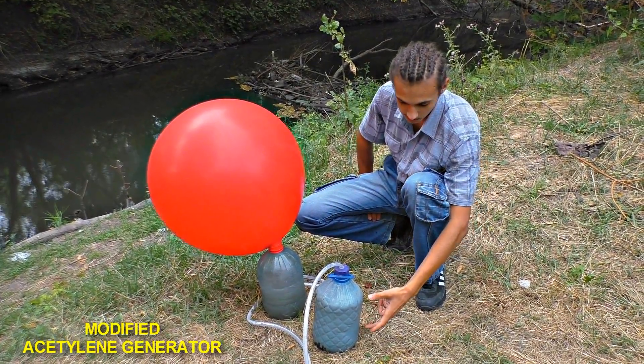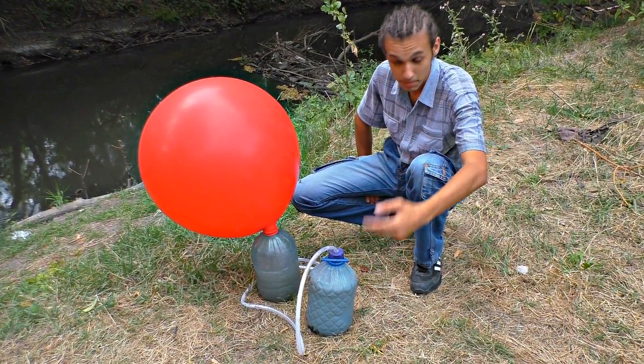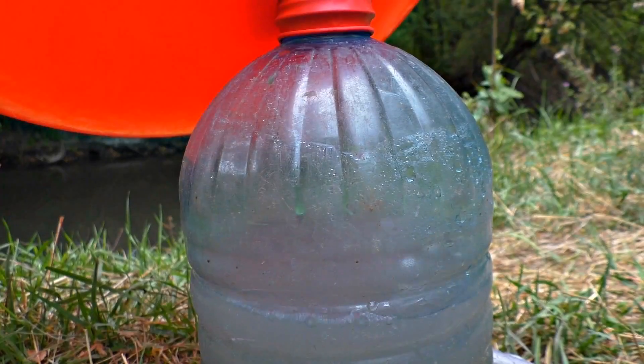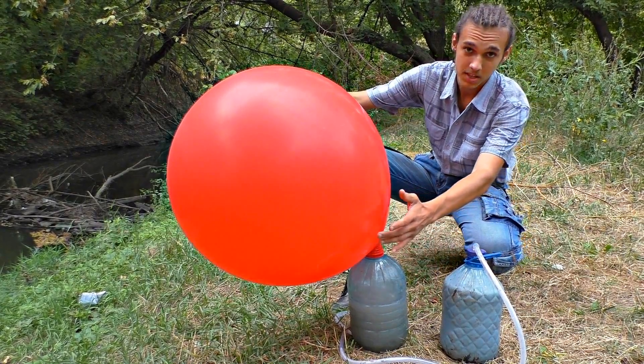So we have two 5-liter bottles. There is water and calcium carbide in one bottle that produces explosive gas called acetylene when it comes into contact with water — it is very explosive gas. The other bottle condenses water so that only acetylene inflates the balloon.